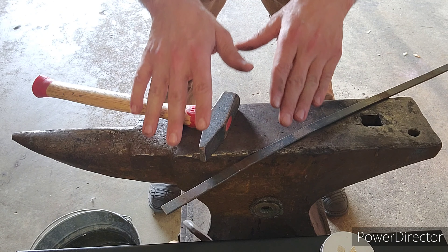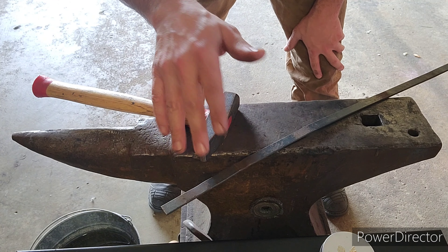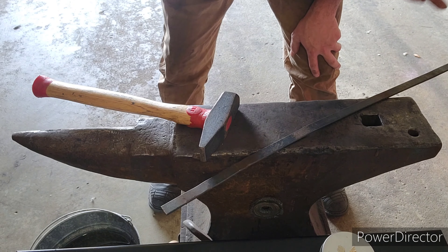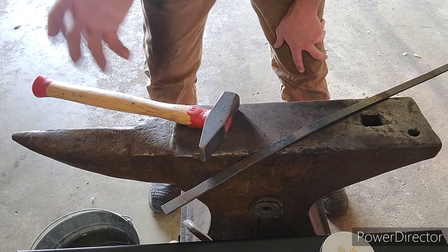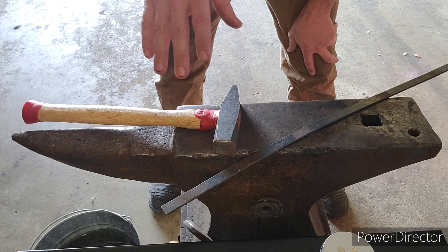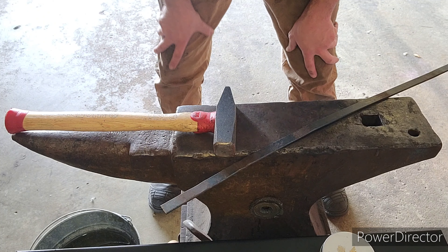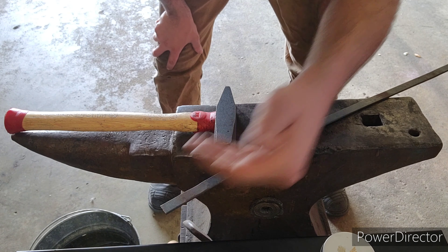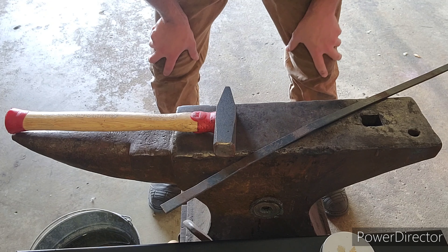If there is any contamination in your weld, just like any other welding process, the weld will not hold. So we're going to heat it up, clean it off, put borax on it, fold it over, bring it up to forging temperature. When the surface takes on a wet look, we bring it out and forge weld it by slightly tapping it with the hammer, cleaning it off, pouring more borax on, putting it back into the forge, and repeating. Then we will test it by bringing it up to temperature, putting it into the vise, and pulling it back. If the weld holds, this part will not peel off. So let's go ahead and get that going.